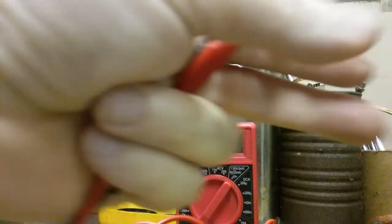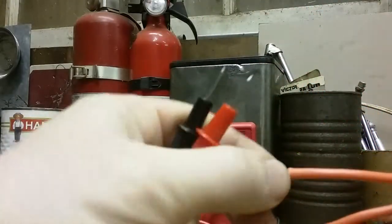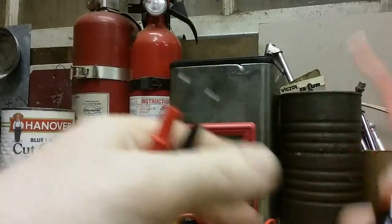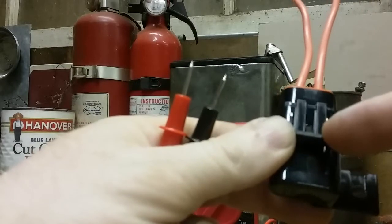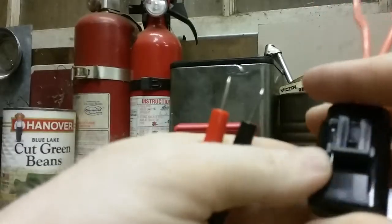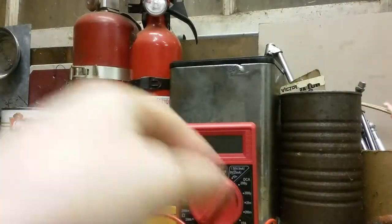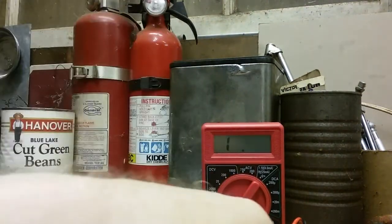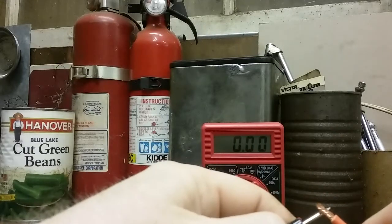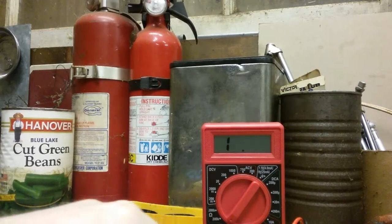Bear with me — I ordered a tripod and it still hasn't come in, should be here tomorrow. The fuse holder didn't snap easily at first — I slid it together, pushed on it hard, and it finally snapped. Now we're going to check the resistance to make sure we got everything in there good. We set the voltage meter to ohms on its lowest setting — it reads zero, zero, zero — good connection. Now we're going to take some connectors and put those on.